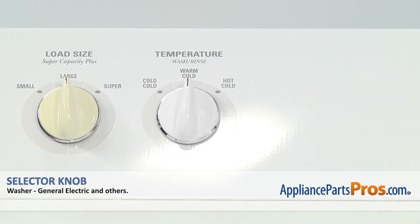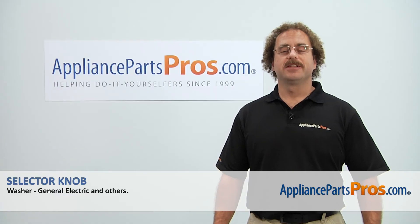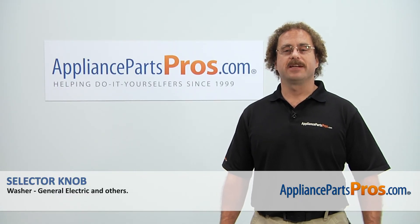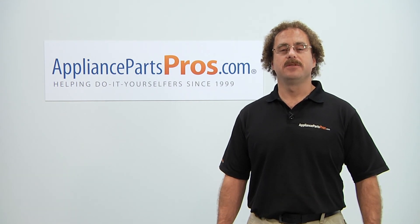Once you have the selector knob on, you can plug the washer back in and take it for a spin. Thanks for joining us for another successful repair, brought to you by AppliancePartsPros.com. Check out our other repair videos on our site, Facebook, and YouTube.